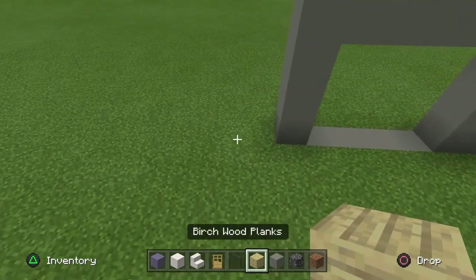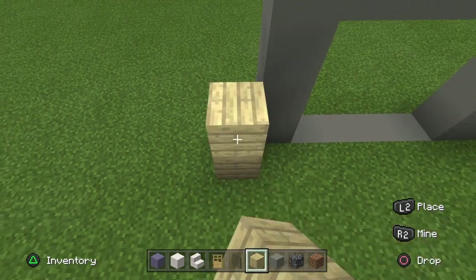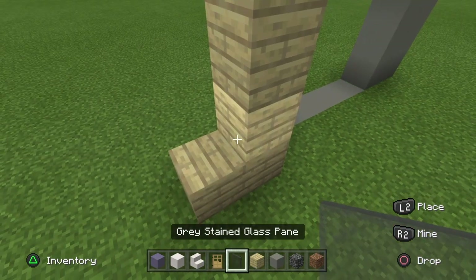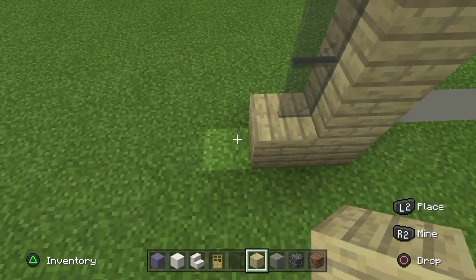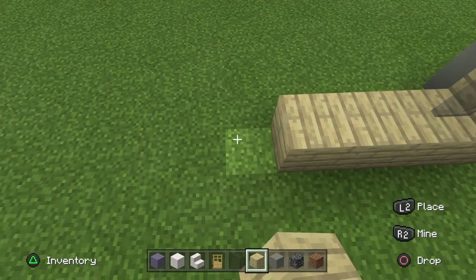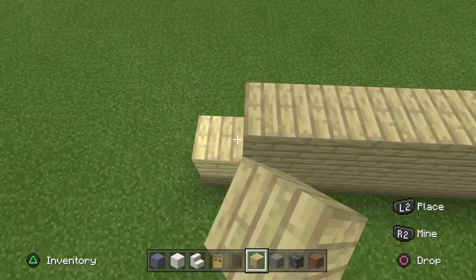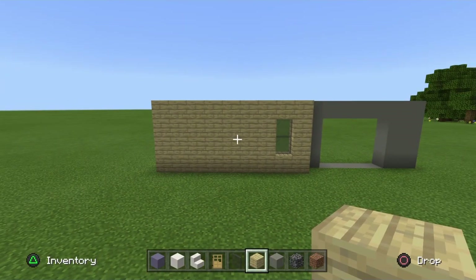Take your birch planks, go diagonally out just here and go up to four. Then drop above the floor and place one just there, then two grey stained glass panes, a plank above. Then go along for seven and straight up to four blocks as well. We only have the one window on that birch planked area.